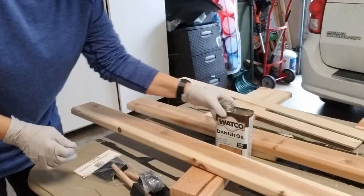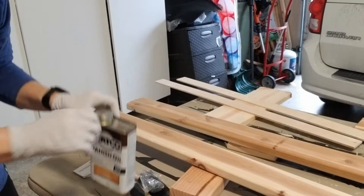Danish oil protects the wood. I'm going to soak this wood in Danish oil.